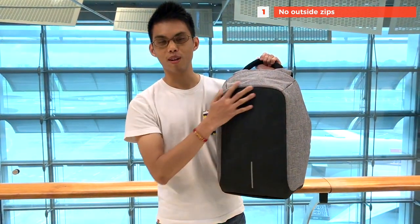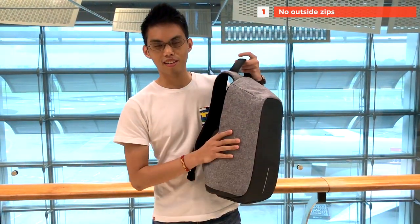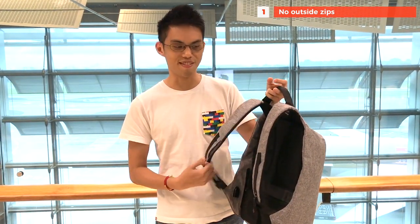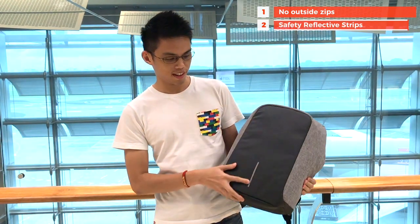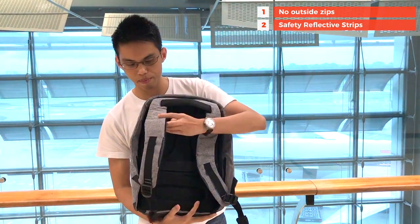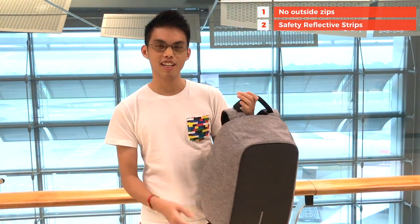As you can see, there's no zip on the outside. Everything is inside here. So when you put it on, the robber or thief can't access the zip and steal your stuff. Over here we have light reflective strips — one here and one here. What this does is that when you're facing the traffic, the car is supposed to see you so that they won't knock into you.